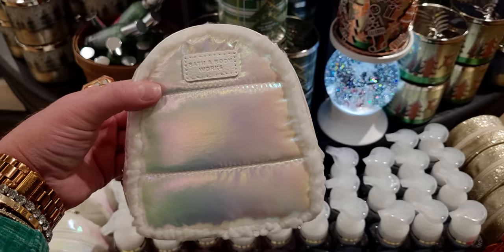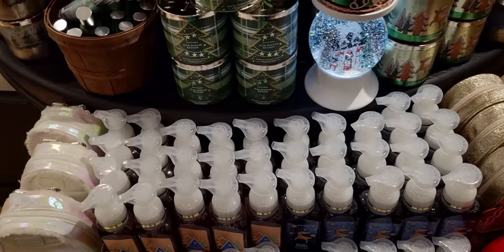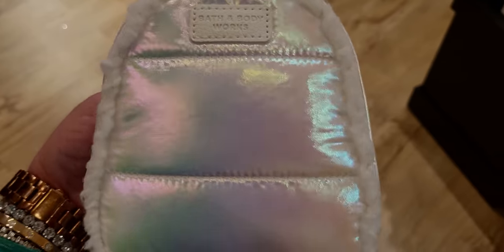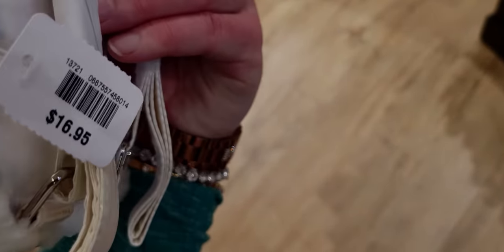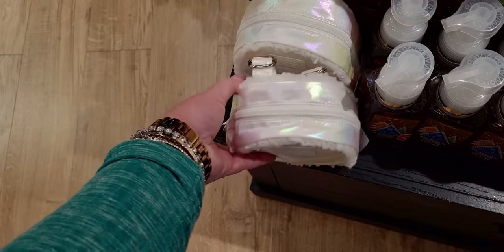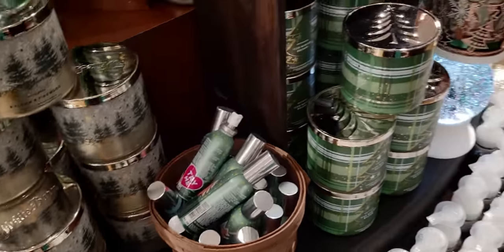This is so so adorable — it looks like a puffer winter coat. It has this ombré iridescent look to it with faux fur around the trim. It literally looks like it's made from a coat — and like it's a backpack! A smaller backpack, but so cute. $16.95. The faux fur is on the back side as well. It literally looks like a coat was made into a backpack of the same material. So shiny!